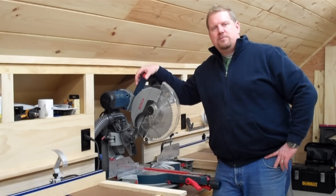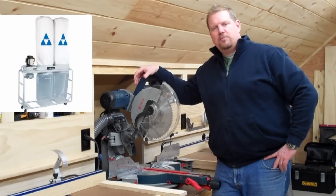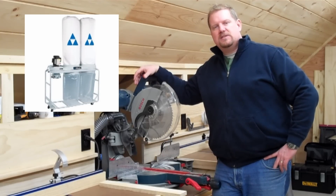Hi there, I'm Todd from HomeConstructionImprovement.com. Today, I want to talk to you about my Delta 3 horsepower dust collector, model 50-763.